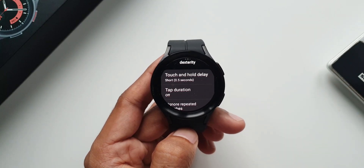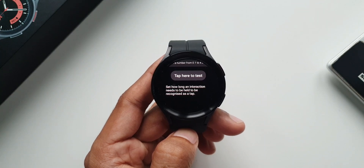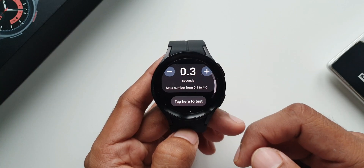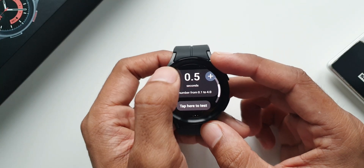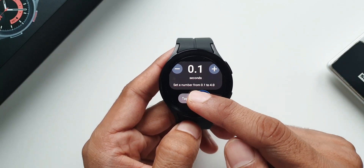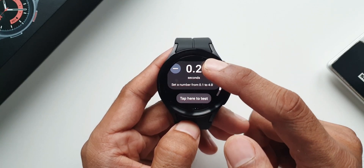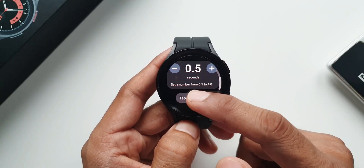Next is tap duration — it says set how long an interaction needs to be held to be recognized as a tap. The lowest seconds would be better. You can increase the seconds and test the tap at the bottom of the screen. When set to 0.1 seconds and you tap, it recognizes the tap quickly. If you increase the time you will have to press and hold for that duration to get a response from the screen.